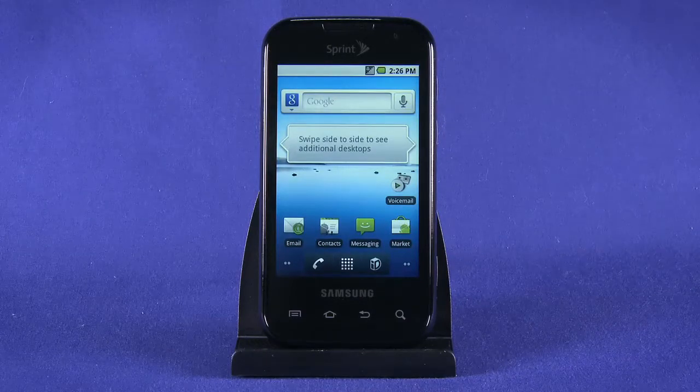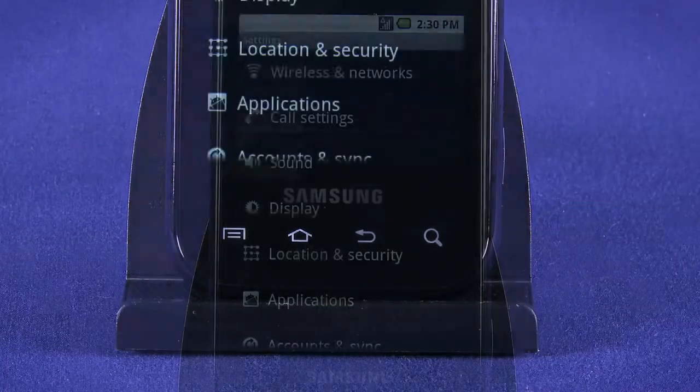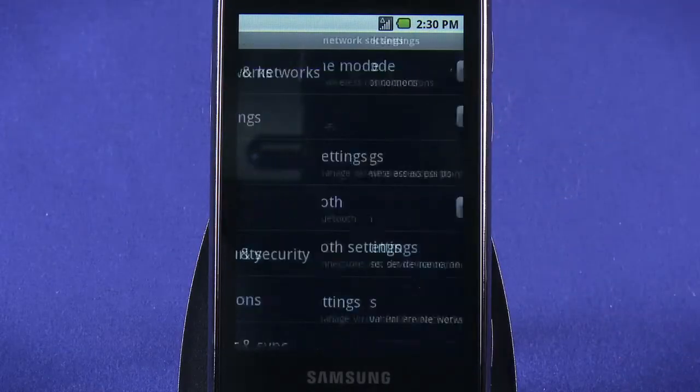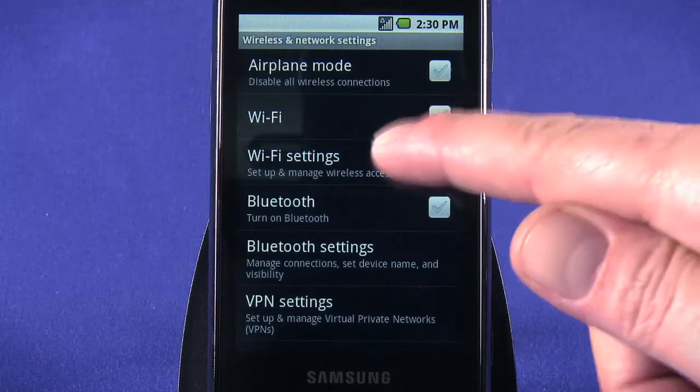Before we start exploring, we'll want to connect to our home Wi-Fi network and set up our Google account information. Tap the menu key and select Settings. Tap Wireless and Networks. Turn on Wi-Fi by tapping the checkbox. Give the wireless chipset a few seconds to fire up, and then choose Wi-Fi settings.